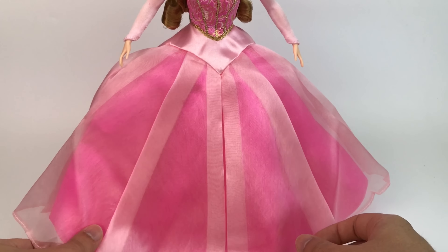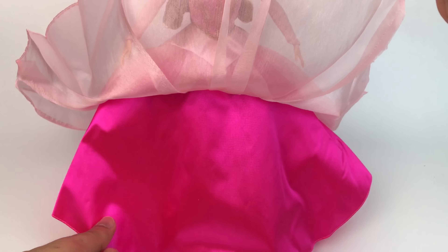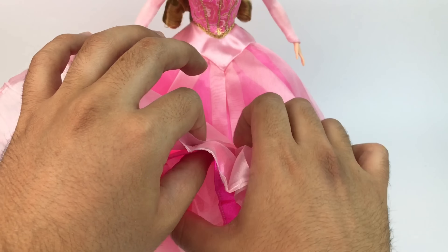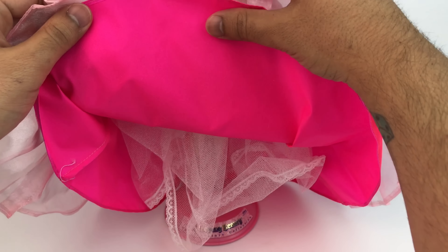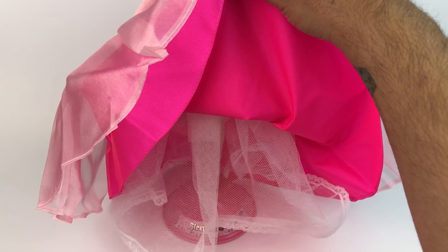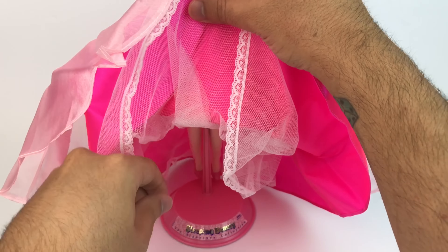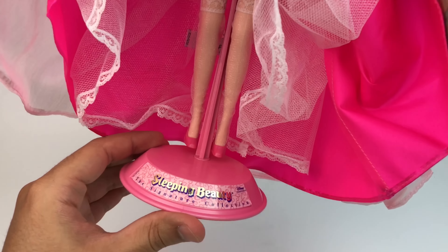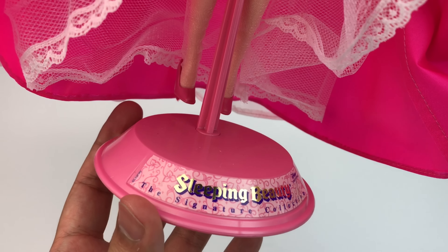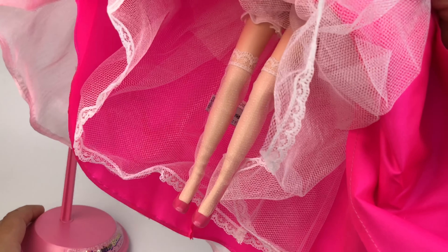This dress has a lot of layers. The first layer is a clear pink, and then the bottom part is hot pink, very bright. When you lift that up she has an underskirt which is also very nice to make it poofy and big and princess-like and glamorous. It has a lace trim which is very pretty — it's a shame you don't get to see it from the outside, but it's in there. Her stand says 'Sleeping Beauty, The Signature Collection' — very pretty, all pink.